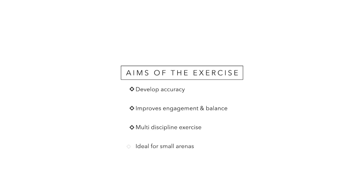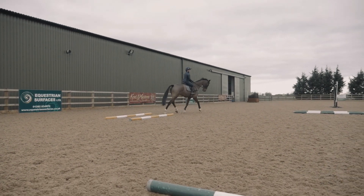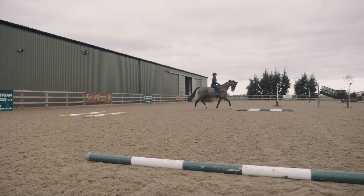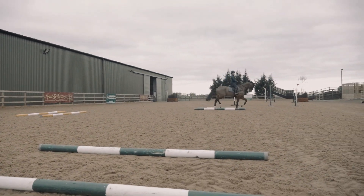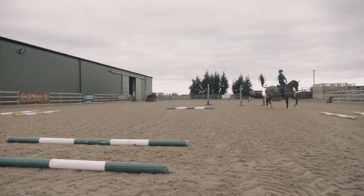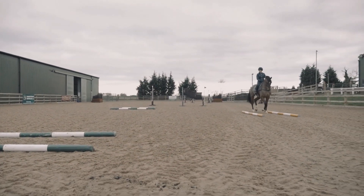This is one of my favorite exercises — it's a multi-discipline exercise that develops a lot of accuracy within the rider, helps the balance of the horse, and more importantly develops strength in the horse as well. I set the poles out and it's great and ideal for a small arena with the 16-meter span across. We're working in trot here, and this is just showing you with a six-year-old horse that has a certain degree of balance.